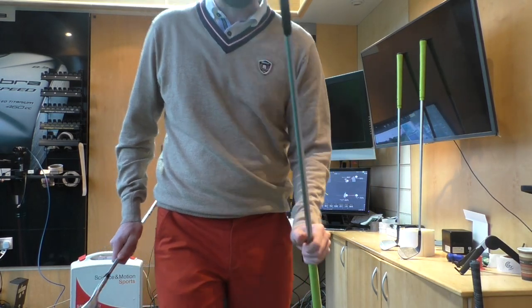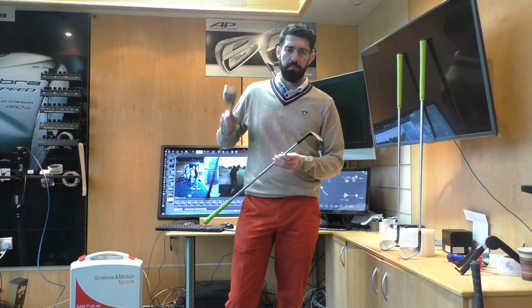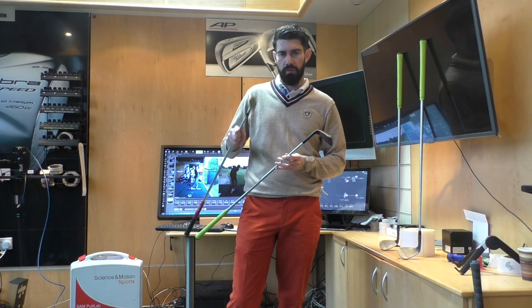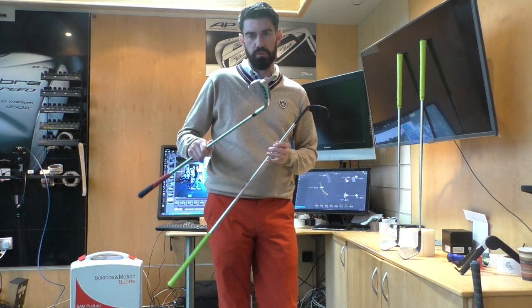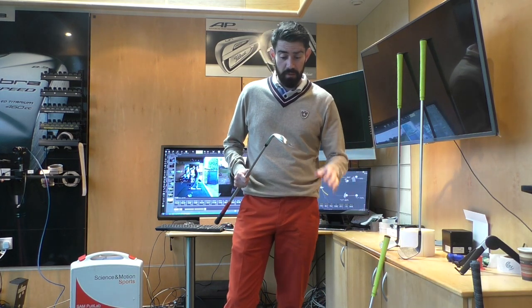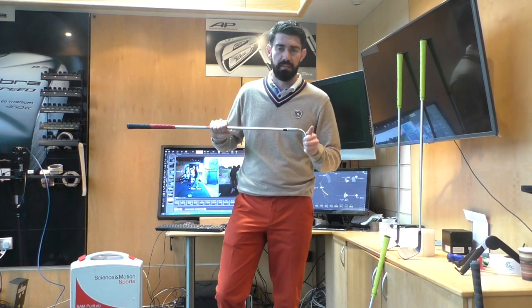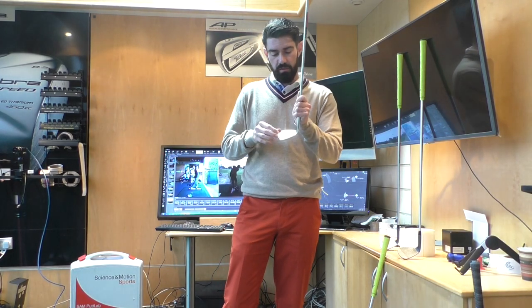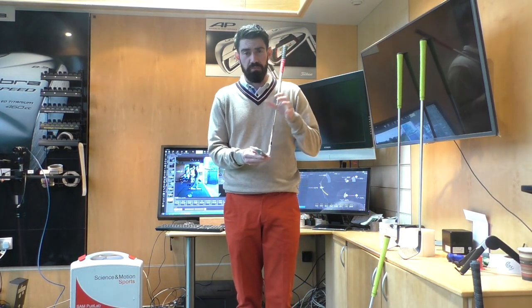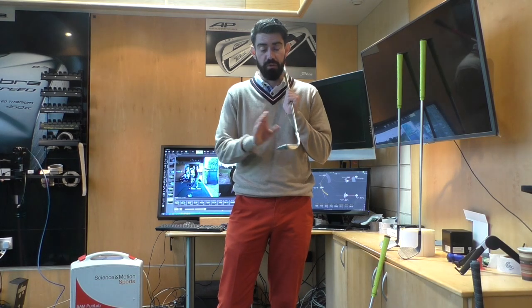I've been really impressed with these bounces. I've got the 58-11 here and I really liked it — was planning to put it straight in the bag. But I've been trying the PM Grind, and honestly my intention wasn't really to use it for that long — I just wanted to have a play around with it. But I've been really impressed, and I don't feel like I can take it out of the bag because of the way it's designed. You can play shots that you can't play with a traditional wedge, and I'm afraid I'd get into a position where I feel compromised without it.